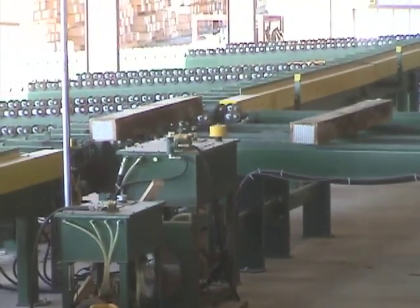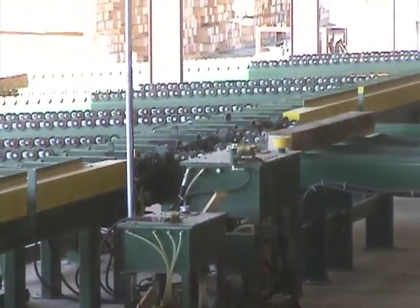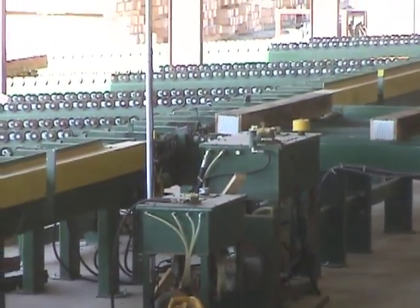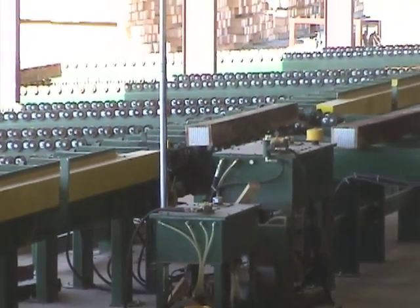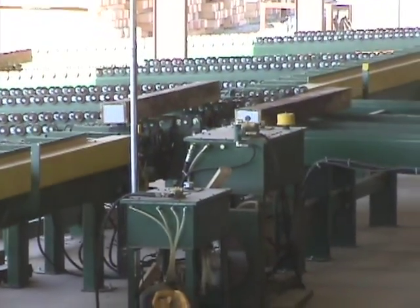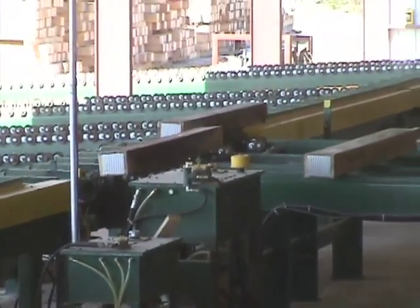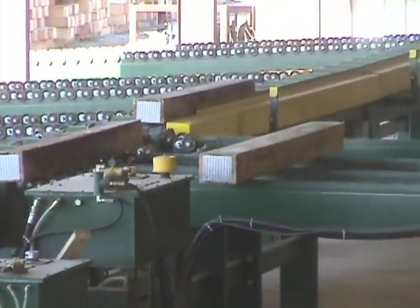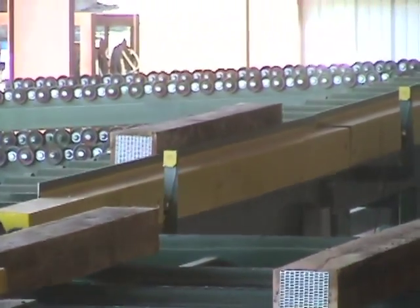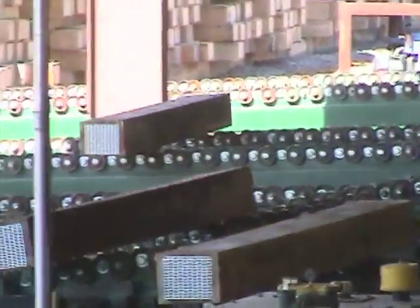With our in-house computer software program engineer, we have the ability to coordinate these railroad ties and track them all the way through the system, all without marking or color grading. The grader simply decides from the grading station which bay he wants the tie to drop into, and the system takes over from there, automatically tracking the ties on down through each of the seven bays.